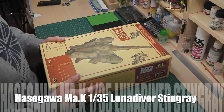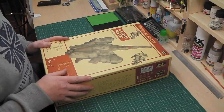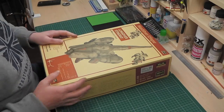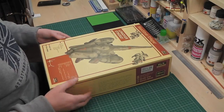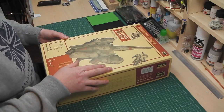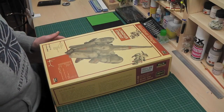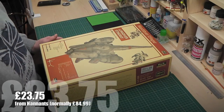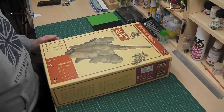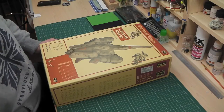Welcome back to Scale Model Review. Today I've got a monster bargain that came in the post — one of the Hasegawa MAK kits, the Maschinen Krieger Luna Diver Stingray in 1:35 scale. These are sci-fi figures and Hasegawa do a MAK range which is all their futuristic stuff. Hannants have got a special on these at the moment, reduced from £84.99 down to £23.75.